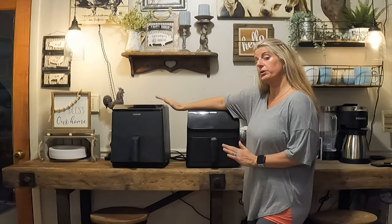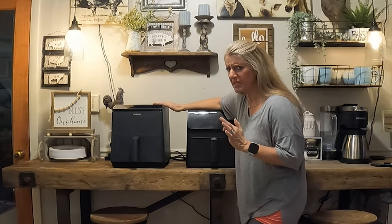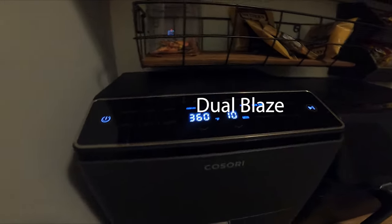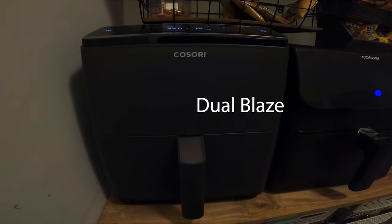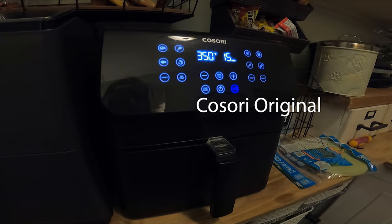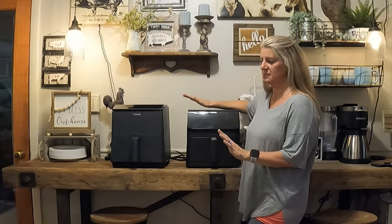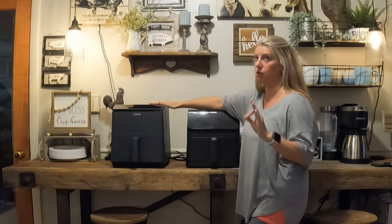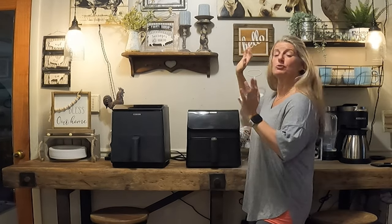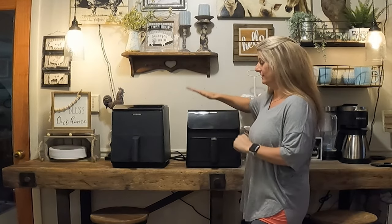Sound wise, the new Kasori Dual Blaze is super quiet. You can hear it, but you really have to put your ear down to see if it's actually running. Not that the original was loud by any means, but the new Dual Blaze is a lot quieter — I would say half as quiet. You can hardly hear it running unless you put your ear down. So noise wise, the Kasori Dual is way quieter than the old Kasori.